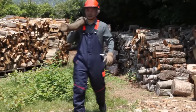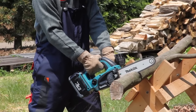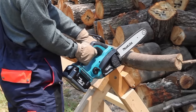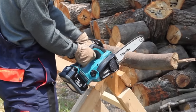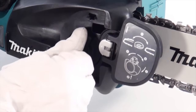Cordless chainsaw delivers more torque and more speed than a small engine chainsaw. Speedy blade change and adjustment can be made without any tools.